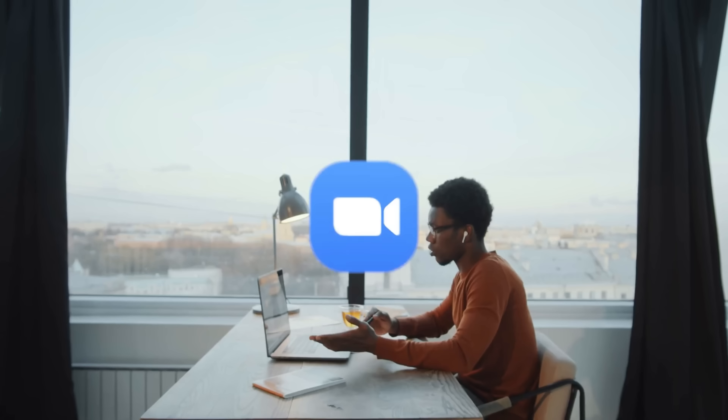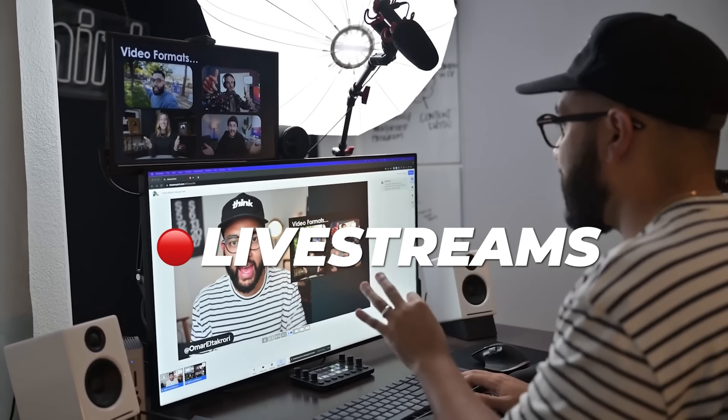If you're using video to show up online at all, whether it's Zoom call meetings, live streams, or even online interviews, but you're using your built-in webcam and it looks like this — what if I told you for $8, you can go from this to this? Let's break it down.